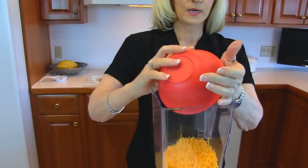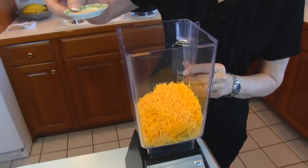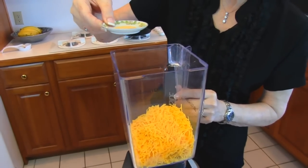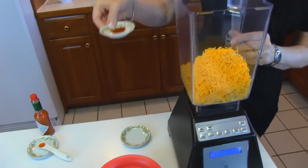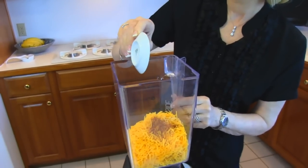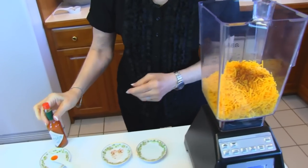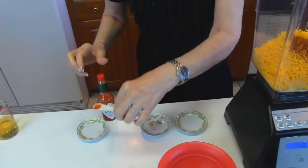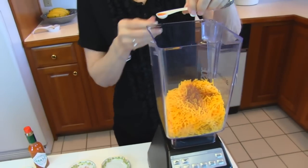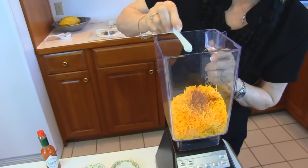Two cups of sharp cheese, shredded and ready to go in a blender or food processor. To that we're adding 1¼ teaspoon of garlic powder. Next comes ¼ teaspoon of ground red pepper — makes it nice and spicy. And then we have some more spice: Tabasco sauce or some hot sauce, ¼ teaspoon. Usually you just shake out a few drops, but I measure this to be ¼ teaspoon.